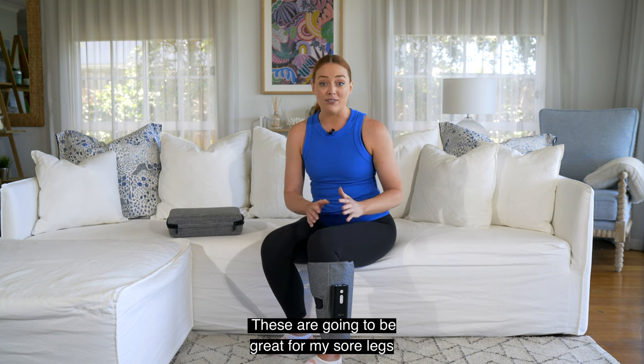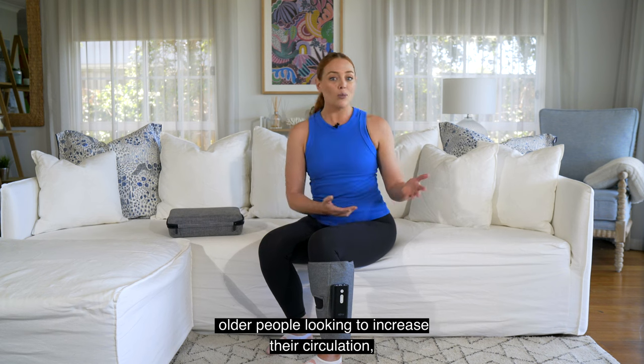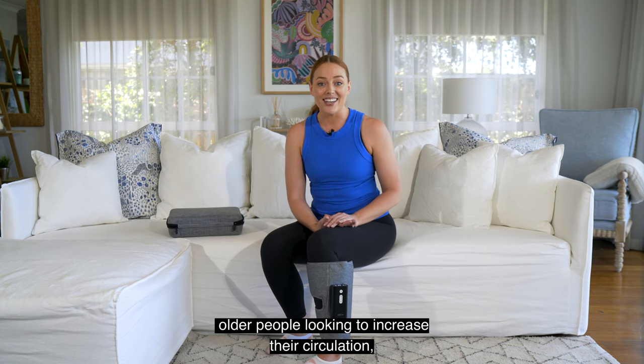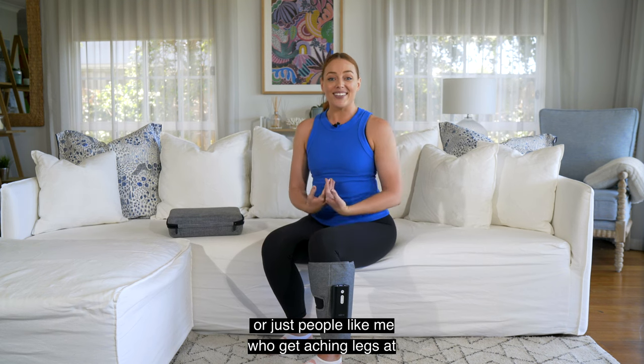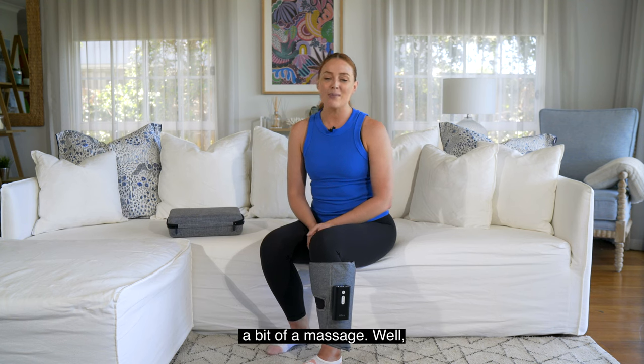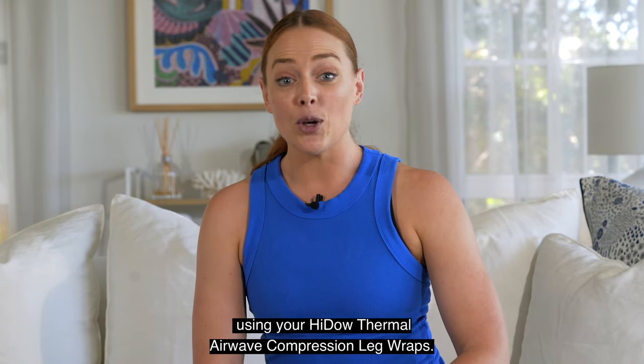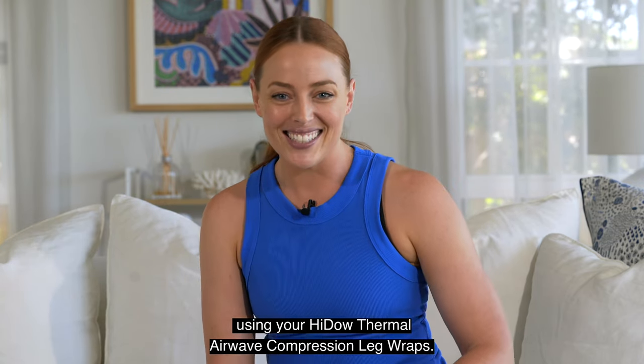These are going to be great for my sore legs at the end of the day. They'd be great for athletes, older people looking to increase their circulation, or just people like me who get aching legs at the end of a long day and would love a bit of a massage. I hope you all found this helpful — enjoy using your HiDow Thermal Airwave Compression leg wraps!